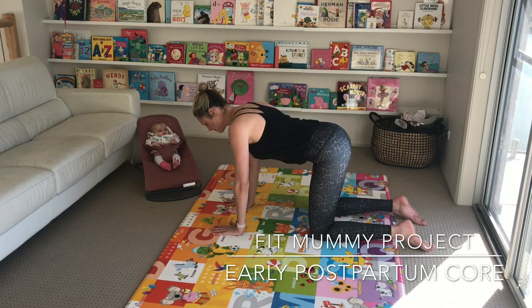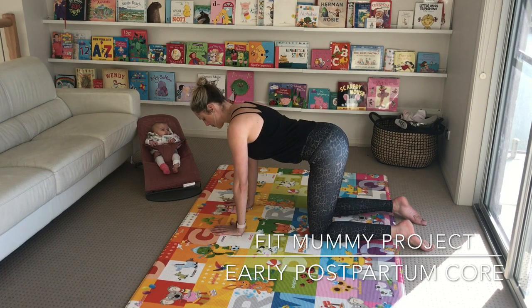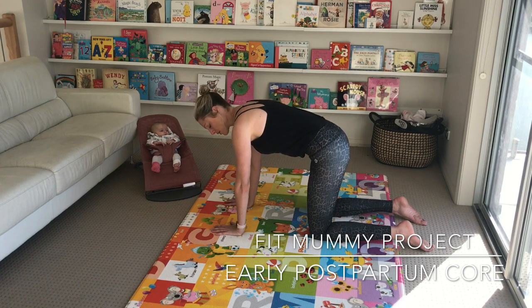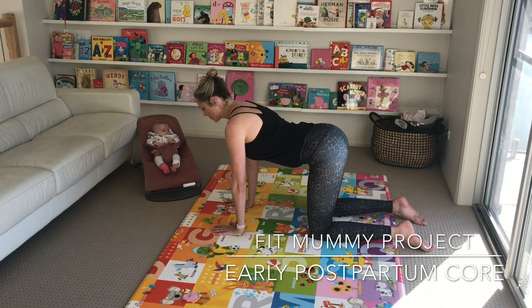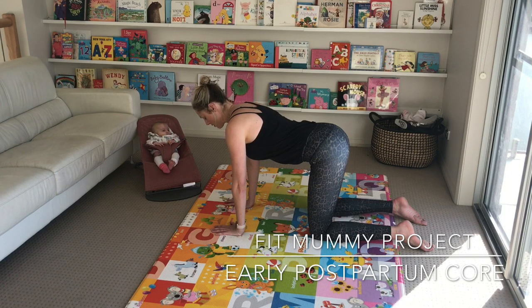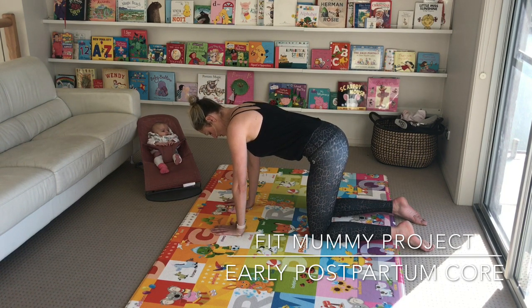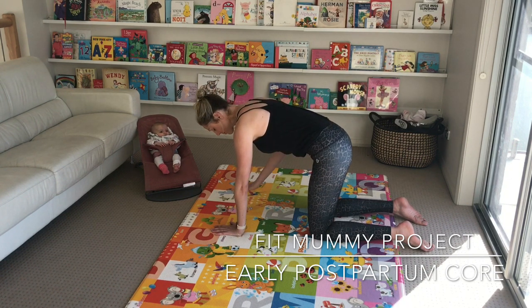Inhale to lengthen. Completely release pelvic floor and core here. Inhale and exhale, zip up. Inhale to lengthen. Exhale, pelvic floor leads — zipping up, keep drawing belly button in and up. Imagine you're zipping from pubic bone all the way up to sit bone.